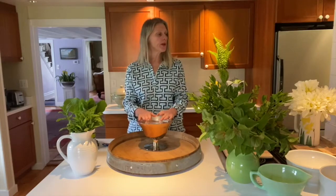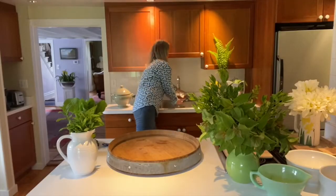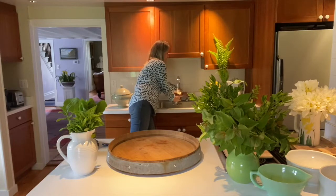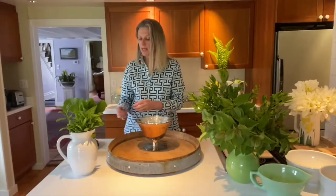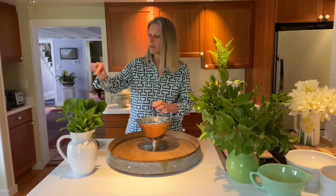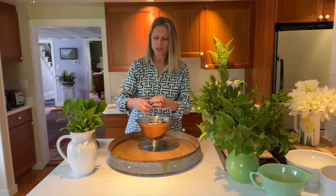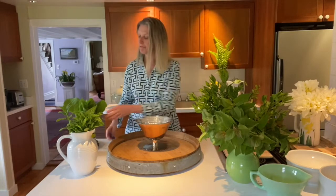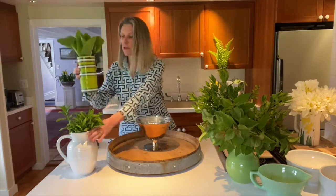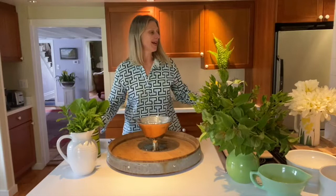Now we're going to fill it with water and add some of the powder. We already put some of this powder in each of our little buckets — usually I use buckets, but here we're using little vases — and now we're ready to go.